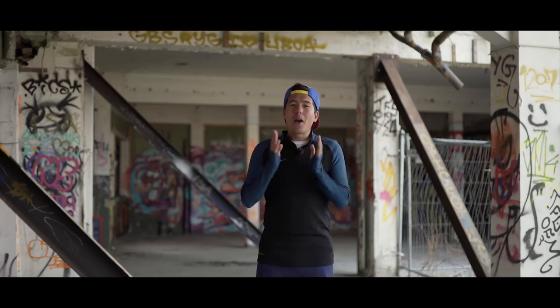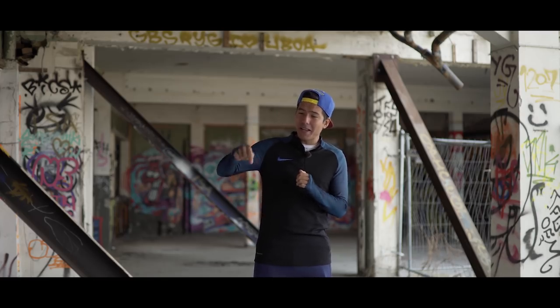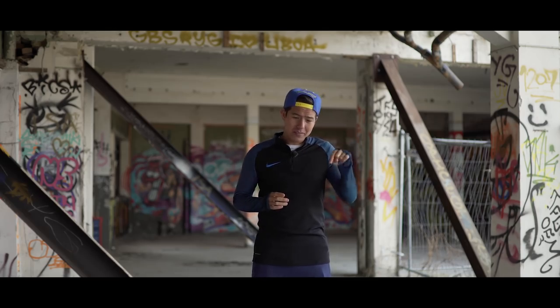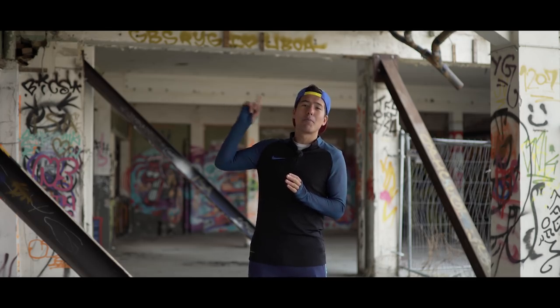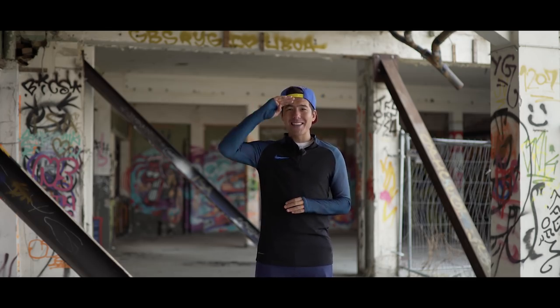Hopefully you guys enjoyed the video and I hope you land it before your friends do. If you want to learn the rainbow flick as well, click the link down here. And if you want to learn some other skills, click this link right here. If you feel like subscribing, click the green bubble above my head. I will see you guys next time.